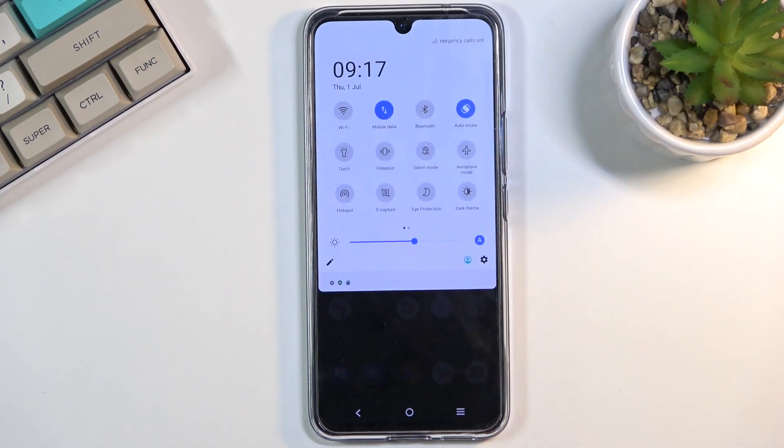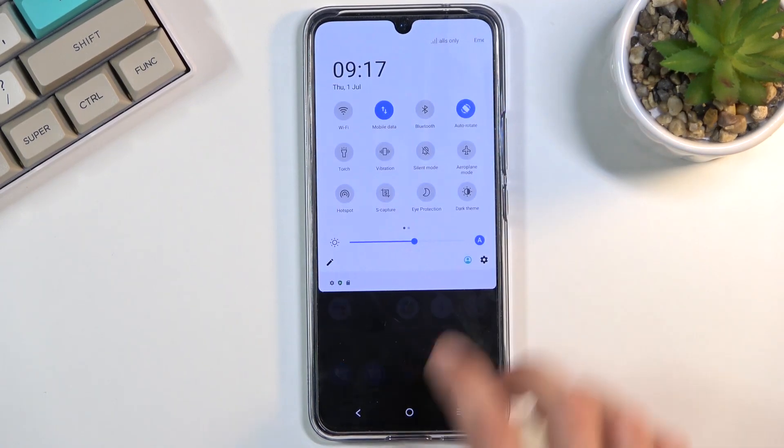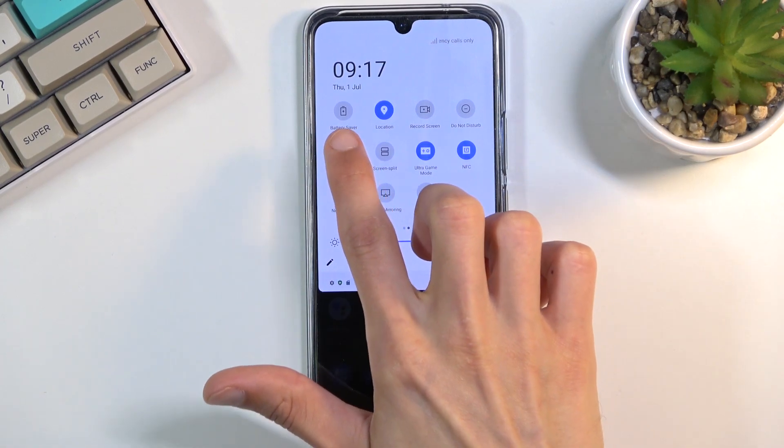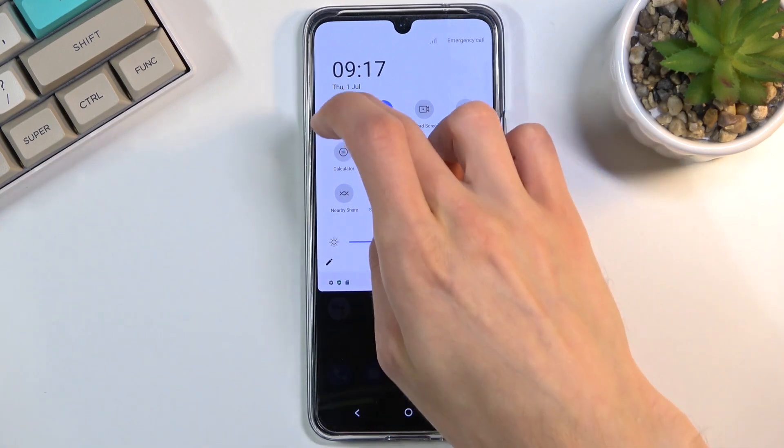To get started, simply pull down your notification panel and look for the toggle, which for me looks to be on a second page — battery saver. So once you find it, simply click on it.